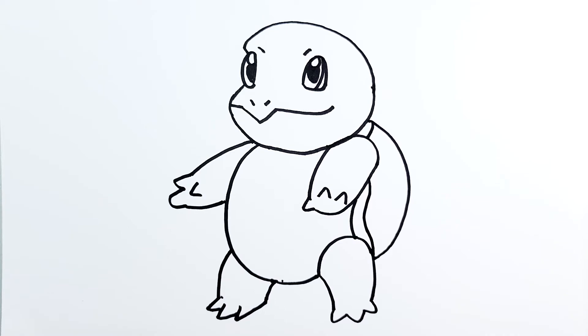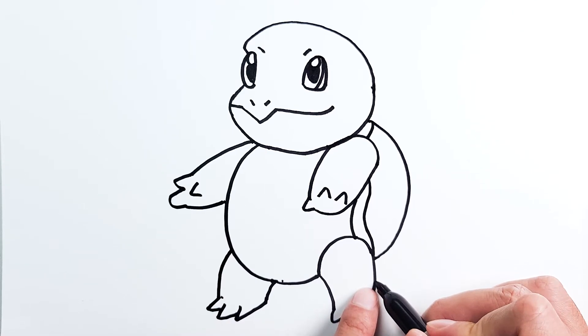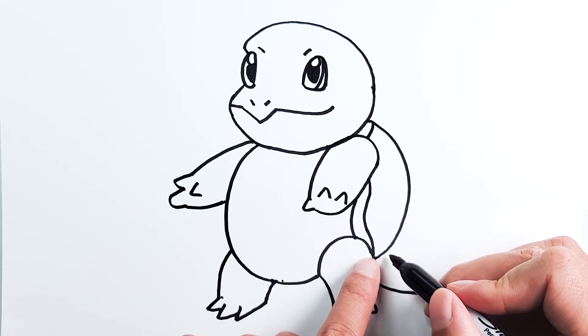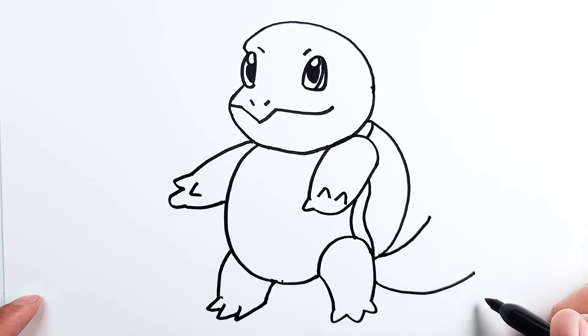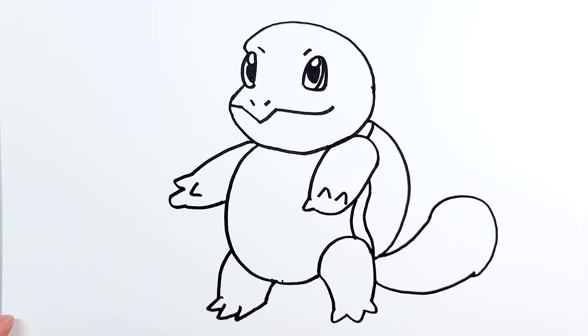Finally, we just have the tail left. The tail is just gonna be a rounded shape. We're gonna draw a loop starting where the shell meets the foot, draw a loop up, and then connect it with a round shape. And now we just need the details and we'll have a completed Squirtle.